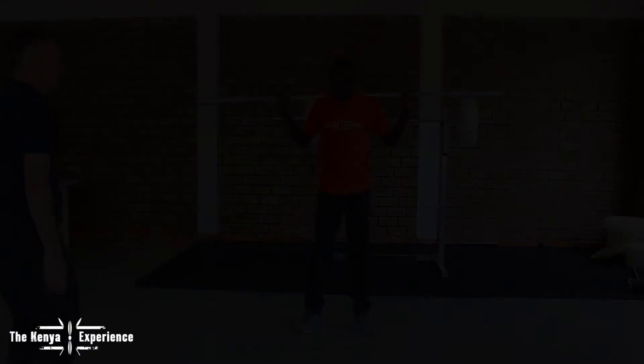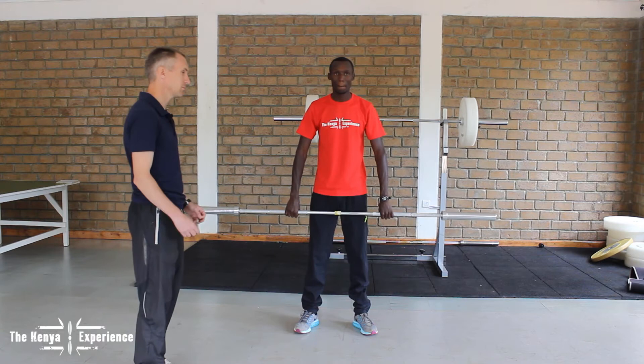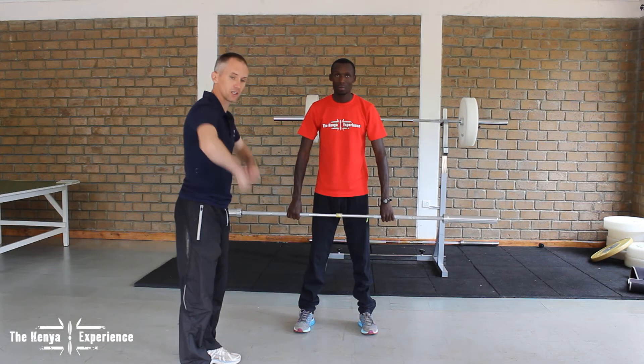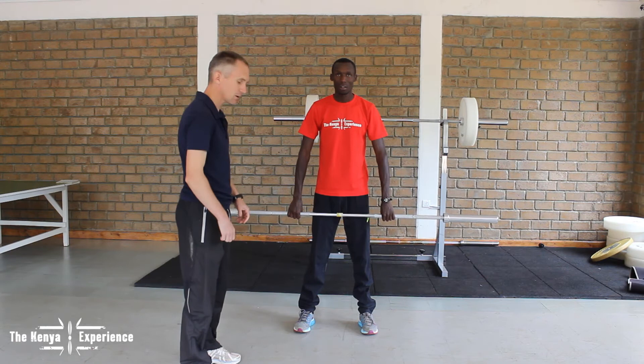Next, Collins is going to show us the straight leg deadlift, which is very similar. You're trying to do the same thing in a slightly different way, using the same muscles. He's going to keep his legs straight — not bend them. His arms are holding the bar, but he's not lifting with his arms. He's simply holding it and purely using his hamstrings for the movement.